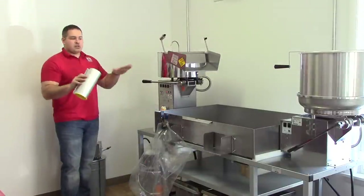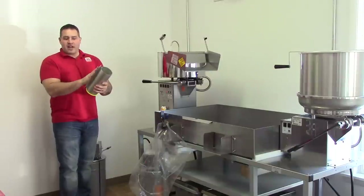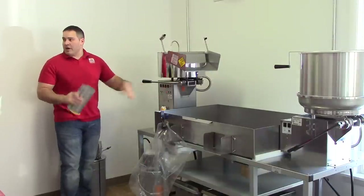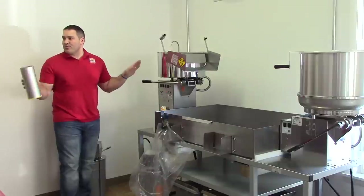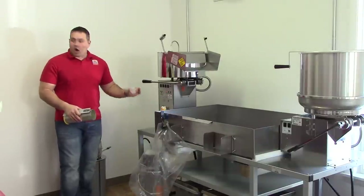We're going to pop regular movie theater buttered popcorn. We're going to use 48 ounces of seed, our button push of oil — we don't ever have to measure oil, that's a whole new thing — and we're going to use two ounces of the butter flavored salt.